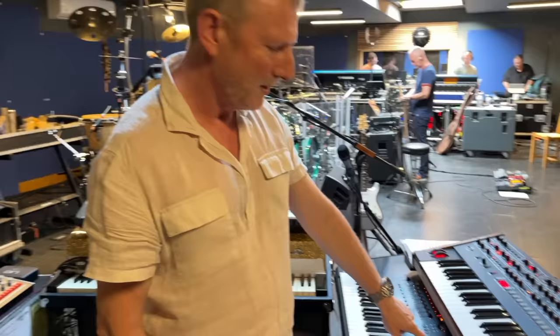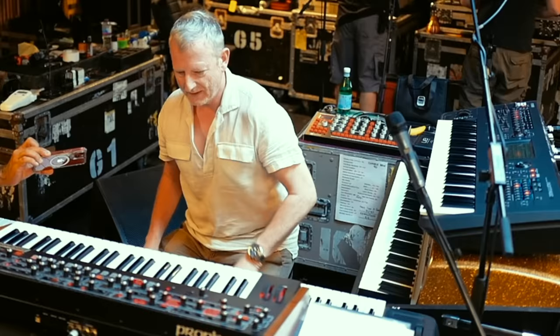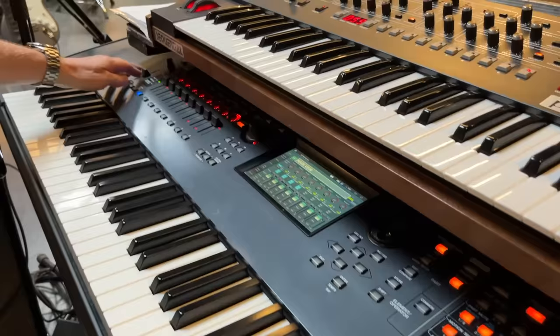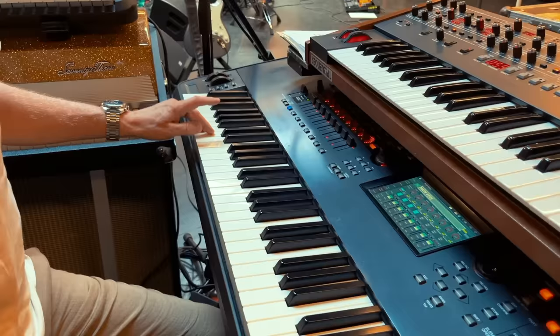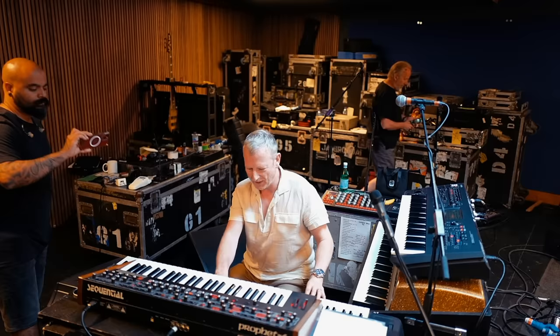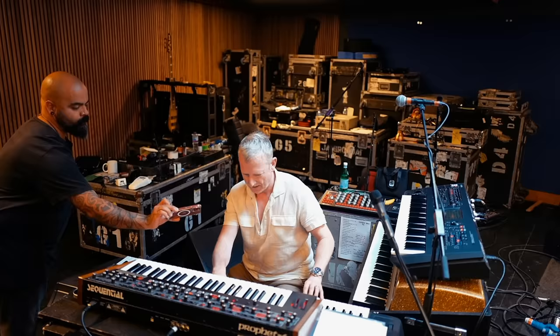I'm going to show you a couple of the patches I'm using, keyboard-wise. I've got this patch here called Main Vein and it's quite interesting because it's got a load of different elements. The main one is a sample which is from the record, which sounds like this, and I've beefed that up with some sounds from the Montage as well.